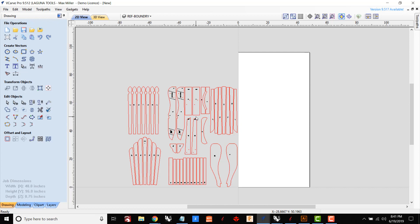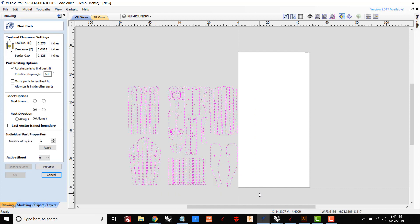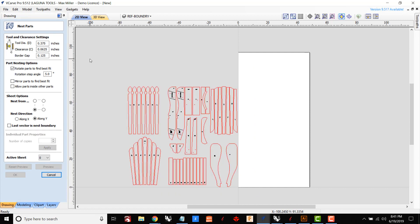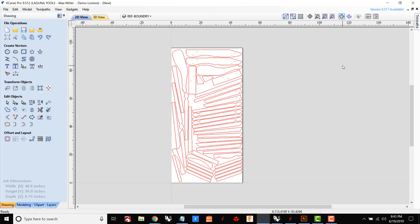Instead, I'm going to use the nesting tool. When I open the nesting tool, the first thing it asks for is a little bit of information related to tool diameter and the spacing of the parts, so that it leaves just enough room between parts and a little bit of room around the edge of the sheet. Now that I've put in that information, all I have to do is select the parts, click Apply, and there we have our four-by-eight sheet. There is no way I would have ever been able to do this manually.